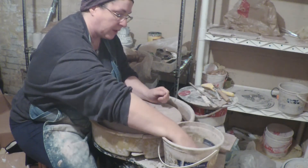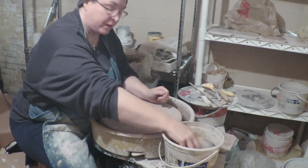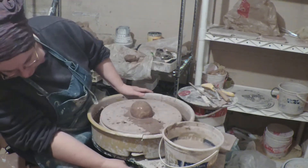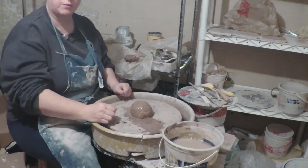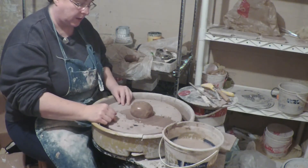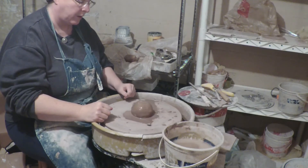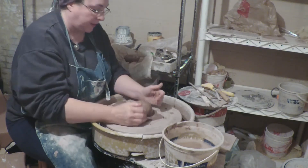If you are interested in making agateware, it's pretty important to pick clay that shrinks at about the same rate. Otherwise it'll shrink away from itself and you'll end up with holes. And that's bad.